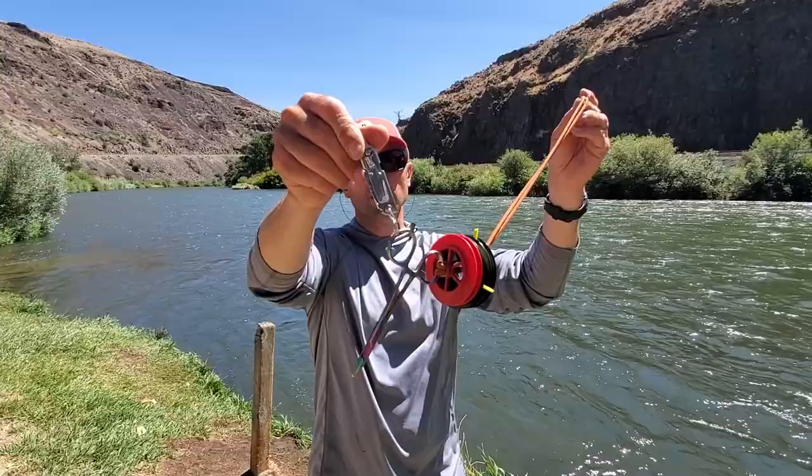The other tool on here I don't use very often but it's really nice to have — this is a Walton's Thumb. In the event I do need a nipper for something, I've got one right there.